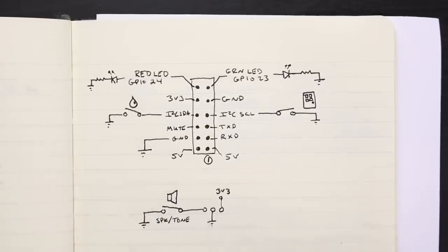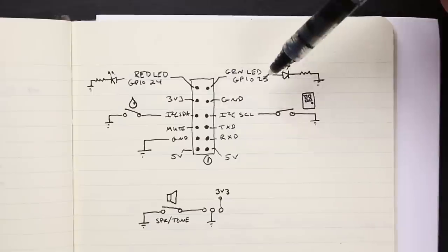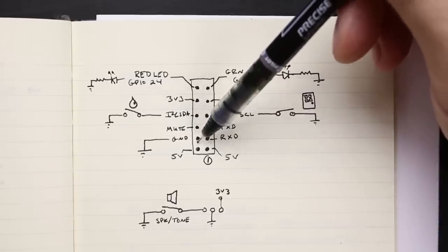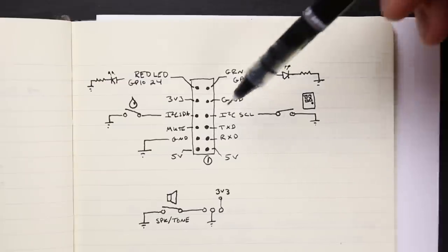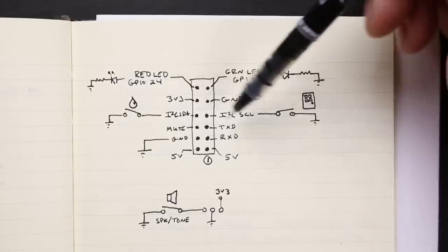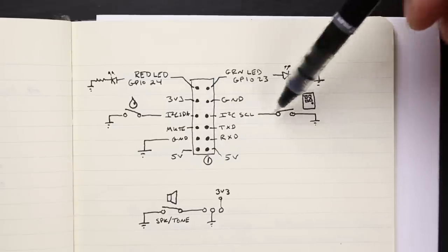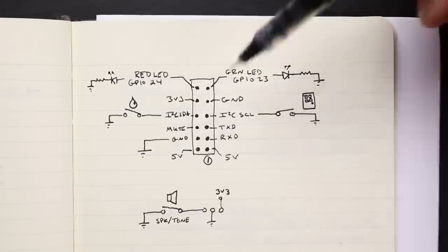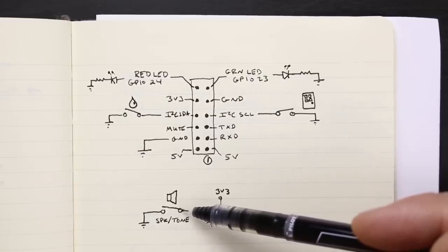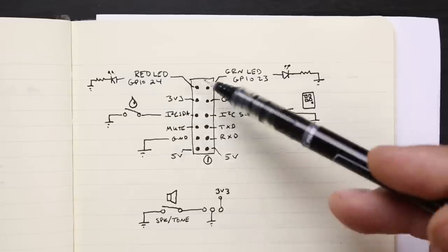The amplifier hat itself consumes a lot of the general purpose I/O, but they give us a breakout header we can use to connect to our switches. The red LED connects to GPIO 24, green goes to GPIO 23. They give us 3.3 volts and ground. We need GPIO inputs for the water foot switch and for the outside foot switch. We're going to use the I2C1 data and clock lines, which are pulled up with 1.8K ohm resistors, so we don't need external pull-up resistors. Since we are out of I/Os, there's an infrared receiver on the bottom of the board we can use — it provides an additional GPIO along with ground and 3.3 volts.